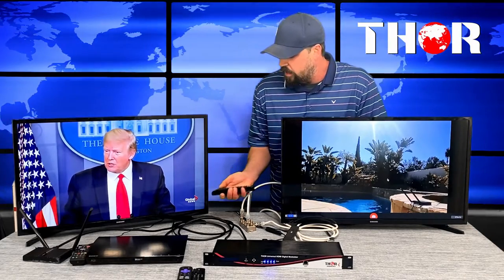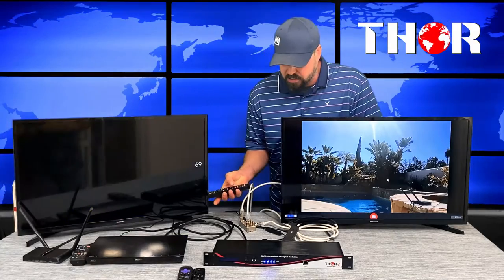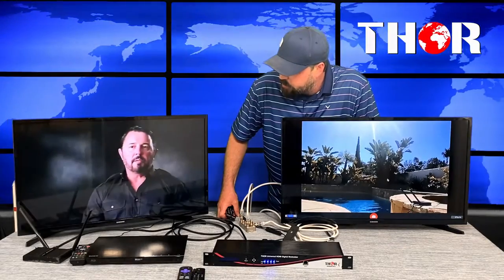Up on channel 69 is our last source — the Amazon Fire Stick — playing a sniper show off YouTube. It's probably a little old, but for what we require it's doing tremendously well.